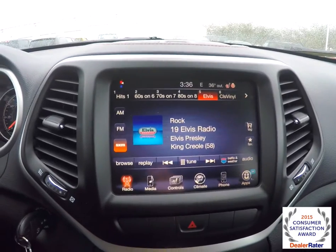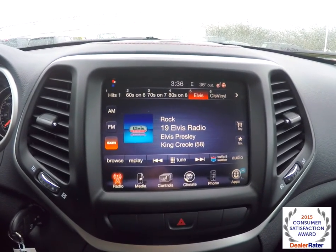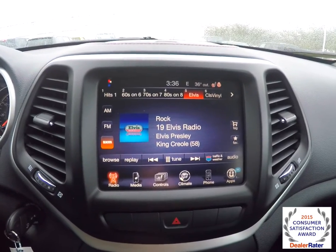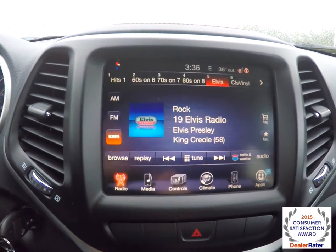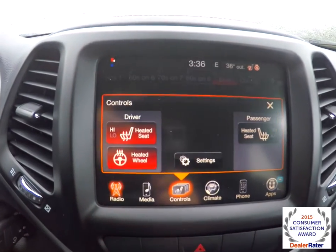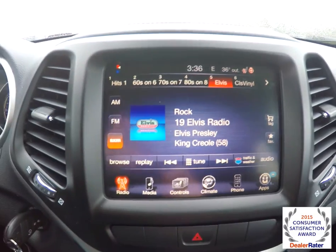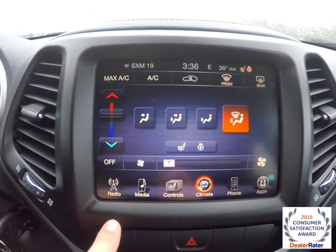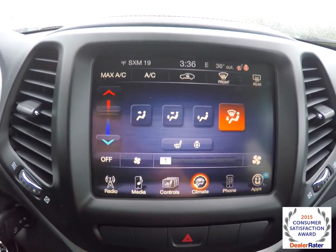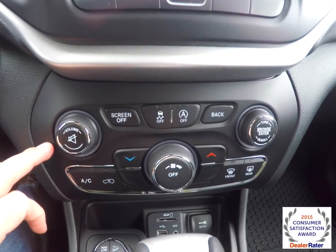The vehicle does have the 8.4 inch touchscreen display. It has Sirius satellite radio and also a Parkview backup camera. Controls for the heated front seats and heated steering wheel. It does also have single zone climate control.